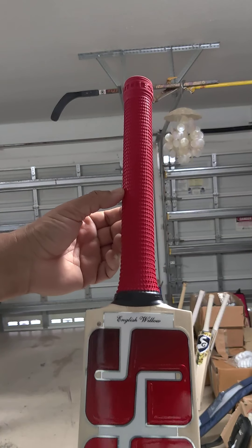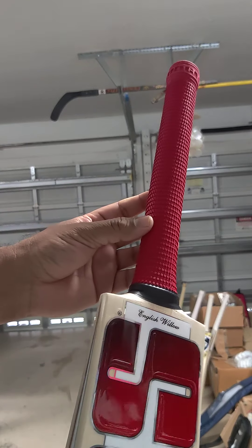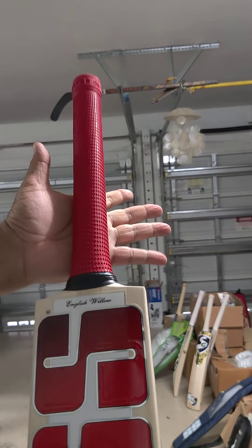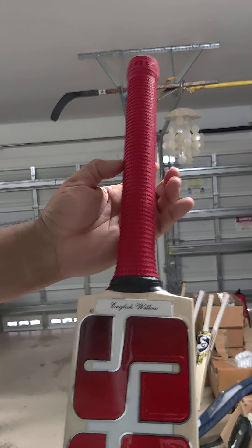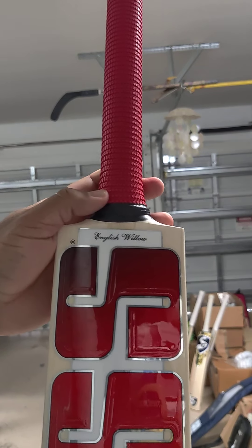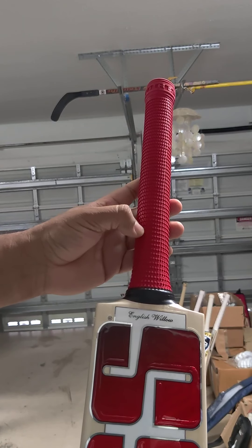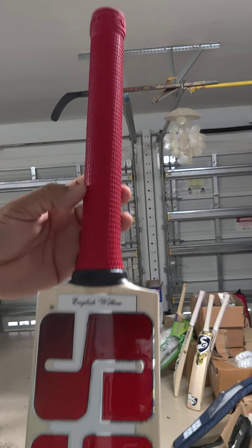This is the new SS pattern grip. If you look closely, these are more bumpier than the previous pattern, which is gonna give you more better grip when you wear them with the gloves. Really nice. I like this grip — better than the original SS ones. Similar pattern but the dots are more bumpier and will give you more grip for sure.